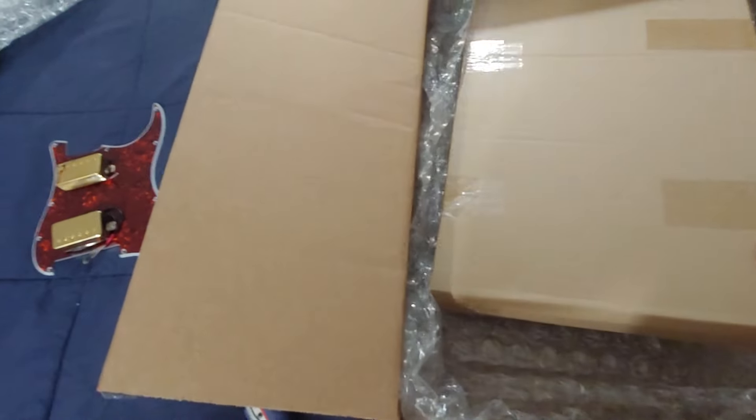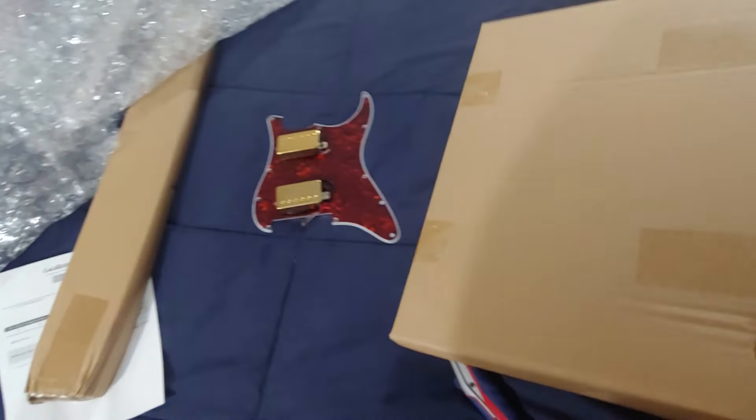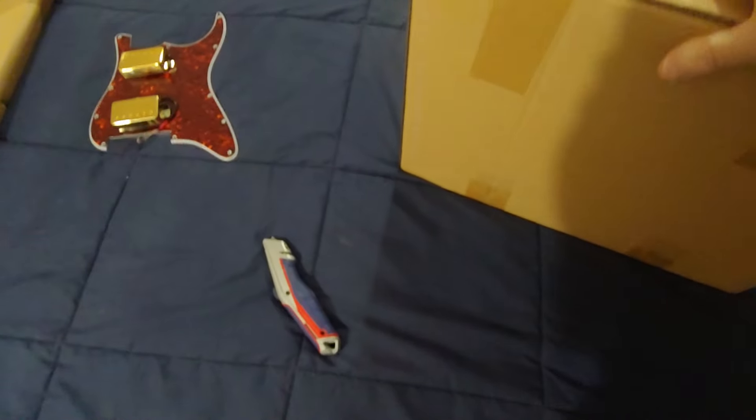Okay, we have another box. All right, now I gotta get my knife again.